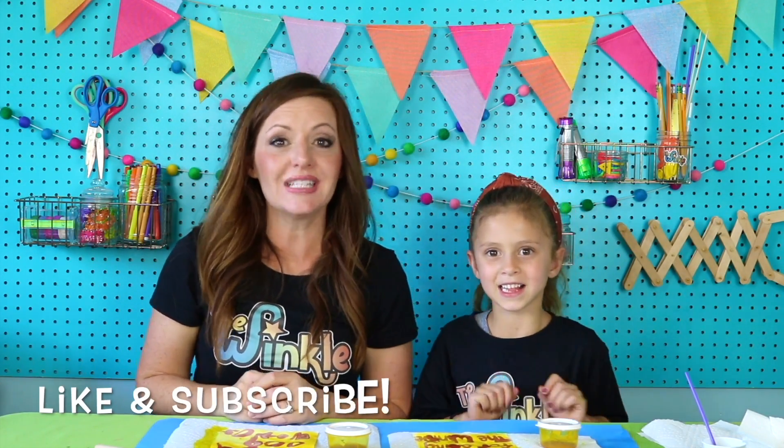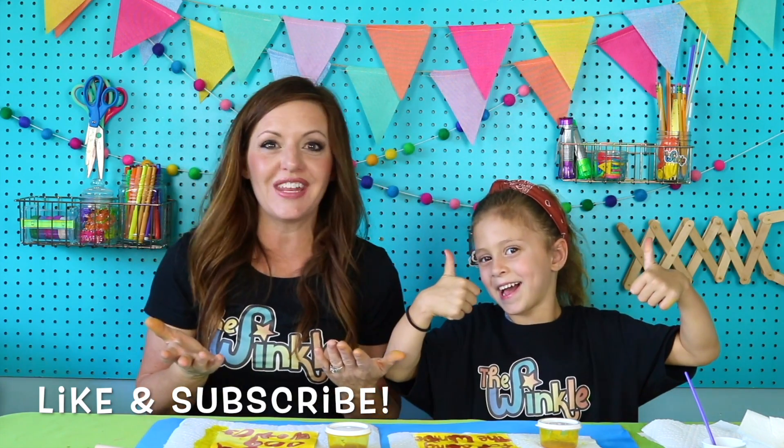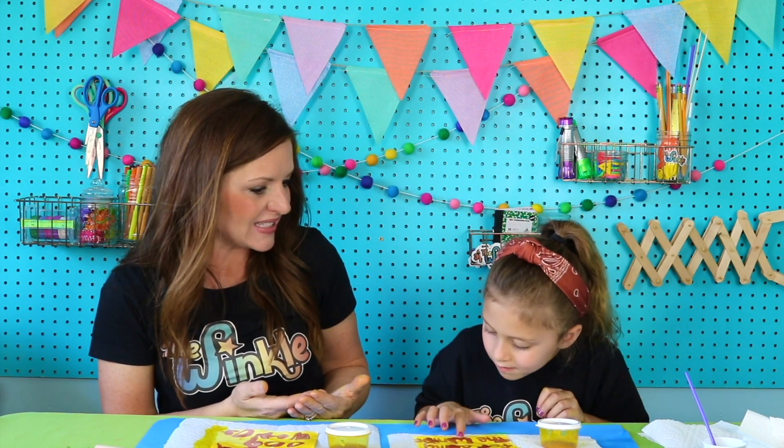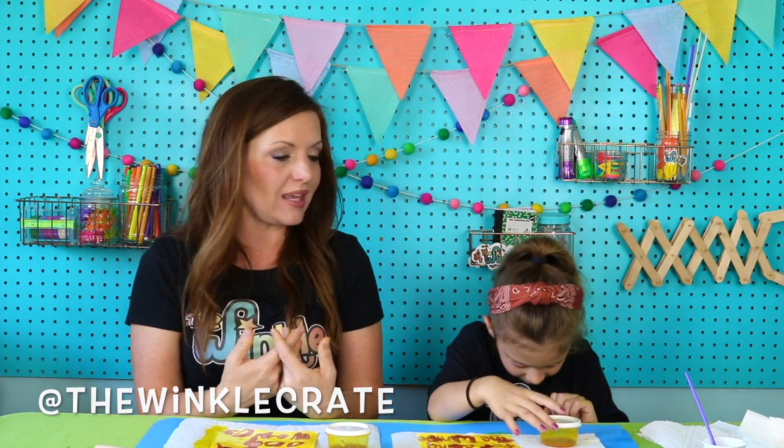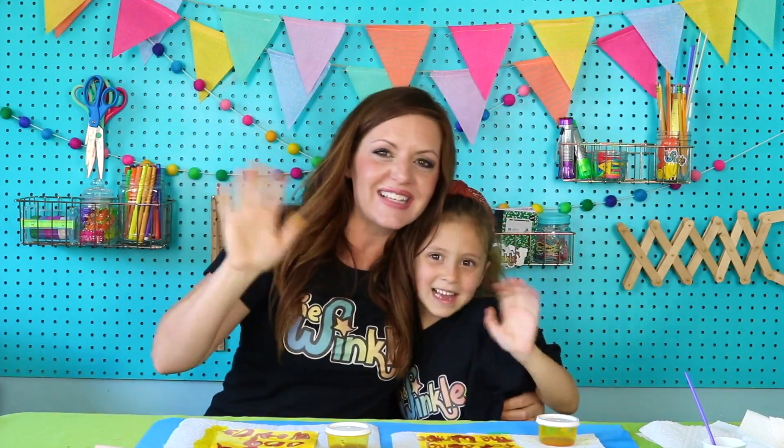Thanks for joining us today, everybody — this was so much fun! If you like this video, please press like and subscribe. That way, every time we come out with new Winkle videos, you'll be the first to know. Also check out down below for freebies and thewinkle.com. Juliette, would you love to see how our friends' messages turned out? Yeah, me too! If you have a grownup take a picture of you doing your project and they post it on social media, have them tag us at thewinklecrate — that way we can see what you made and how it turned out. Good job today, Juliette. This was so much fun. Thanks for joining us. Bye!